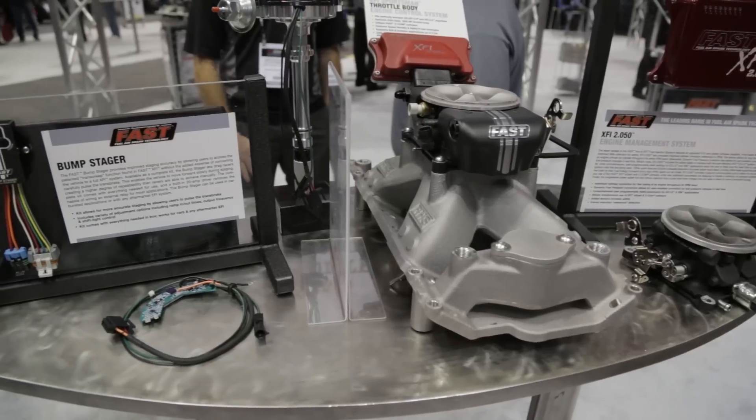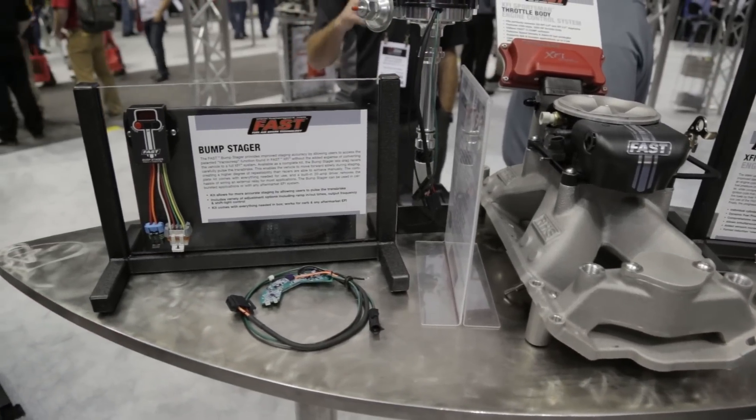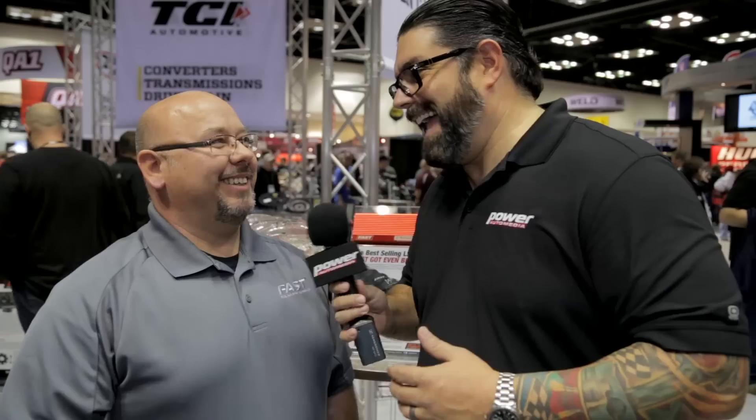If people want any information on the cool fuel injection stuff or the bump stager, you can find it at www.fuelairspark.com. This is PRI coverage right here 2014, Power Auto Media. We'll see you soon.